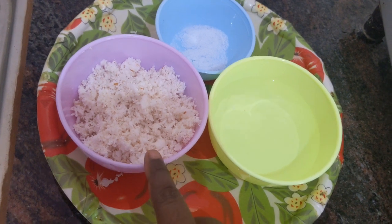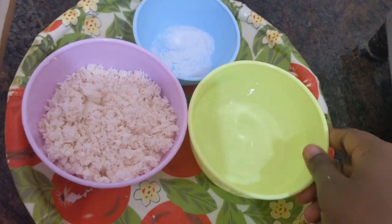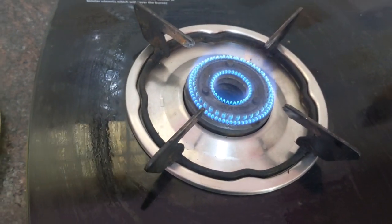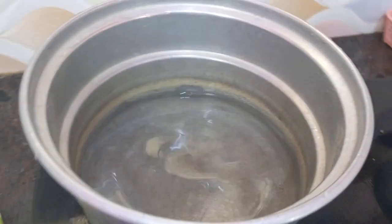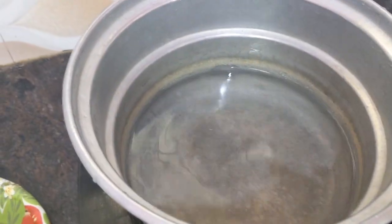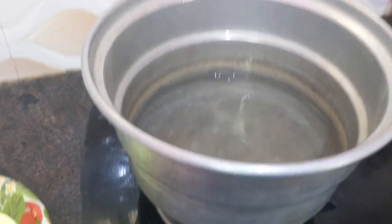I grind the coconut without adding water. You can add some salt and some water. It's on the gas stove. Keep the vessel for steaming. I am going to steam the ragi vermicelli in this steam vessel.